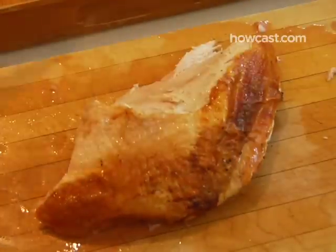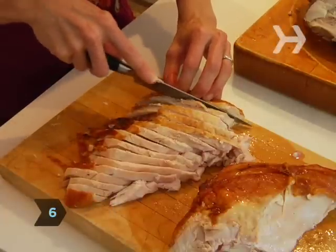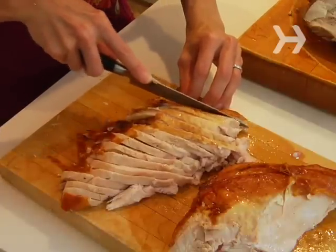Repeat with the other half of the breast. Step 6. Place both halves of the turkey breast, skin side up, on your cutting board. Slice them against the grain at a slight angle into pieces about a quarter of an inch thick.